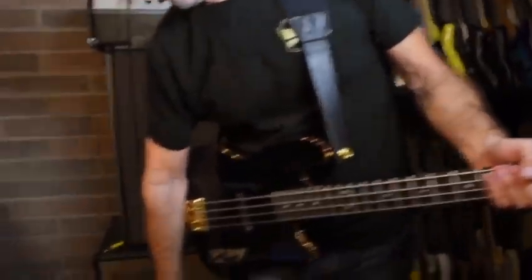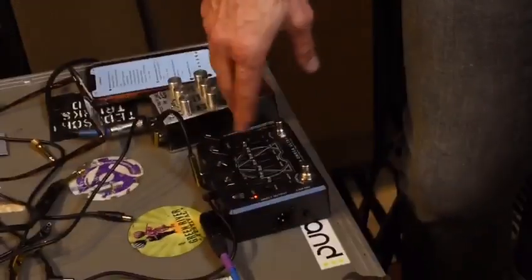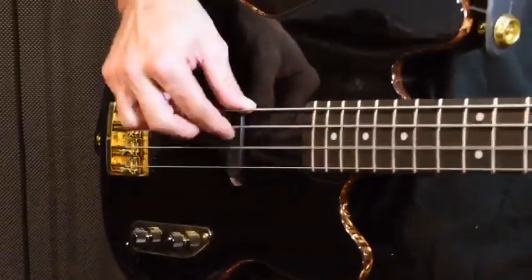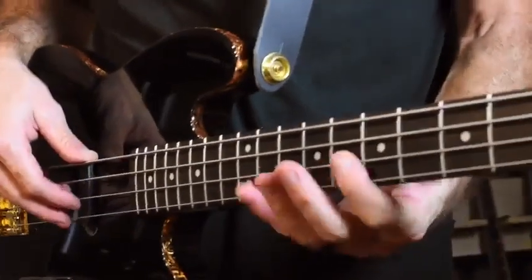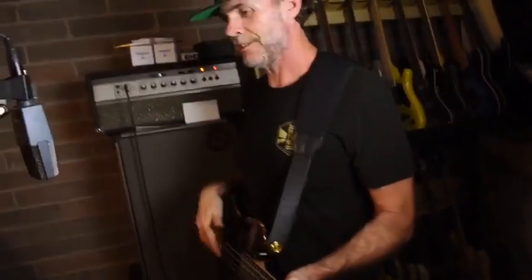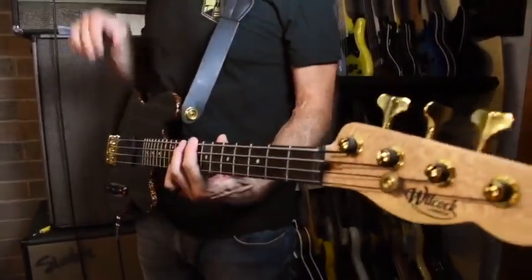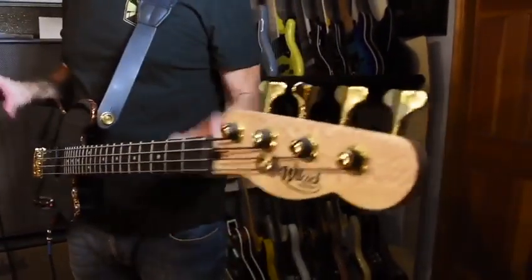It responds really well to boost pedals too. This is the Alpha Omega Ultra from Darkglass, which you can use as an EQ boost. It doesn't really do much to the sound — it kind of makes it more thumpy and old. The other advantage is, and I've said this before, some of these new short-scale basses are really served well by playing them through old amps. So this is my 70s B25B — it kind of warms up the newness of the pickups and the sound of the bass.